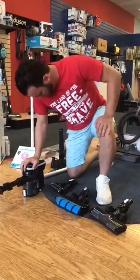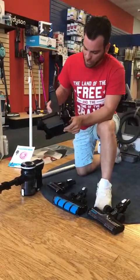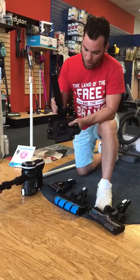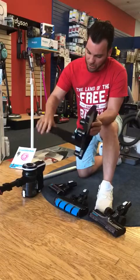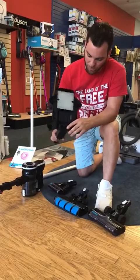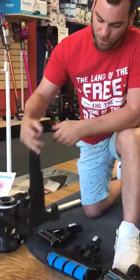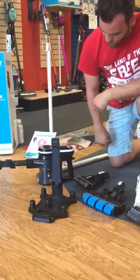You also get a wall mounting bracket, which conveniently allows you to store all of your tools and attachments. It also has a docking station, so when you're done, you just hook your machine right up to it and it will charge. You can store this in closets or wherever you like. When it's done charging, the green light on the side will blink and let you know.